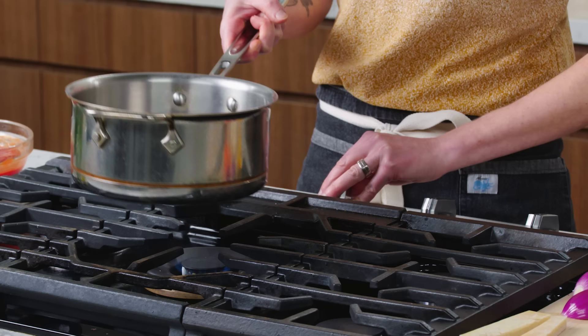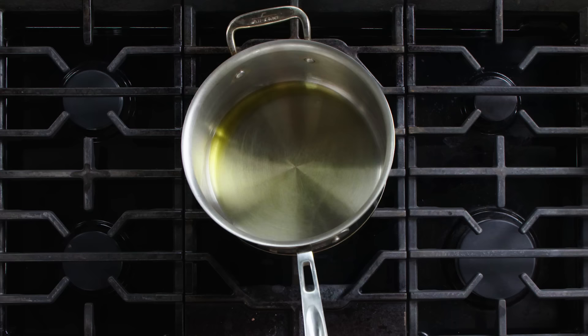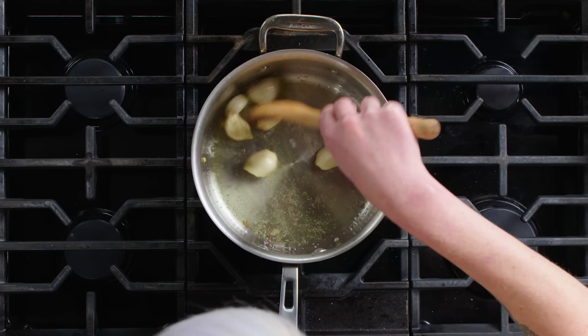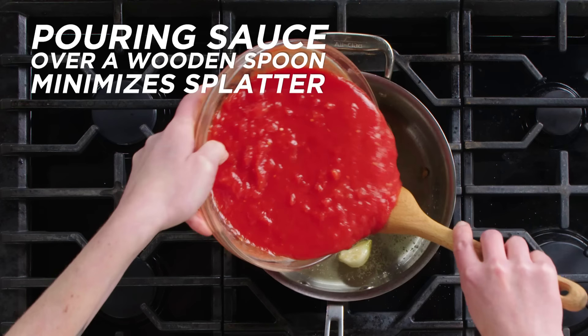We have our stainless steel saucepan heating up here — we're gonna put it over medium-ish heat with a little bit of olive oil. You're looking for the oil to dance in the pan; it should move freely, that means it's warmed up. We are just gonna throw in all of our garlic cloves. I'm adding some salt and lightly browning it so that you're bringing out the natural sweetness.